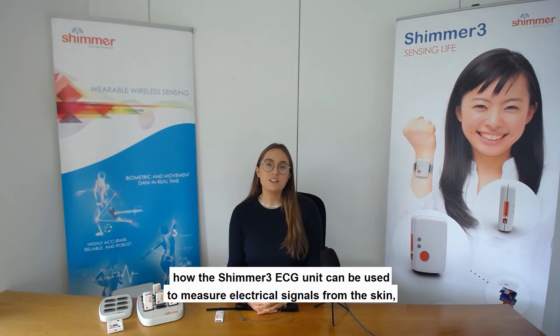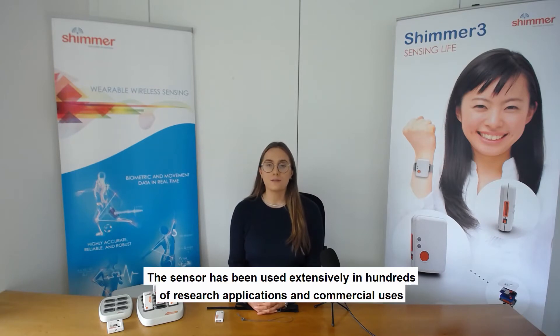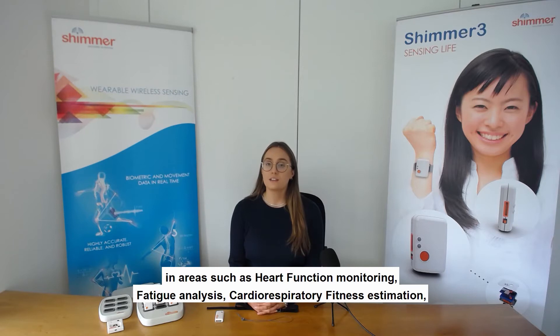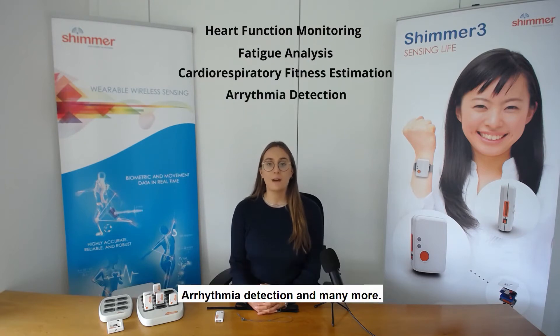This video aims to explain how the Shimmer 3 ECG unit can be used to measure electrical signals from the skin, including ECG data using the Shimmer platform. The Shimmer 3 ECG sensor is recognized as one of the leading tools in the research and commercial industry for wearable wireless sensing of ECG signals. The sensor has been used extensively in hundreds of research applications and commercial uses in areas such as heart function monitoring, fatigue analysis, cardiorespiratory fitness estimation, arrhythmia detection, and many more.